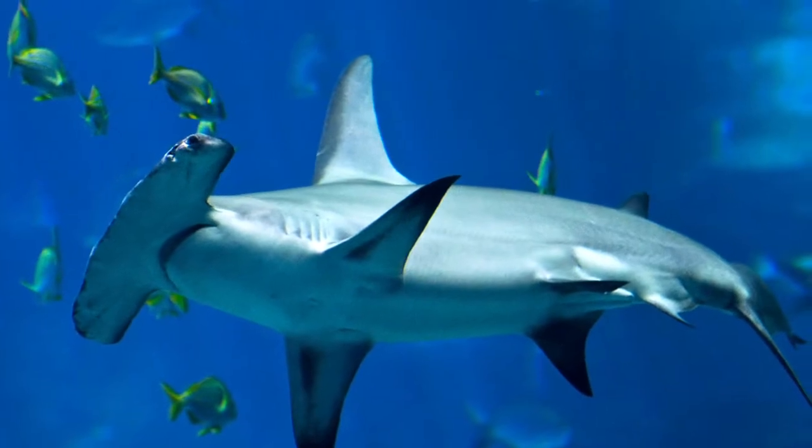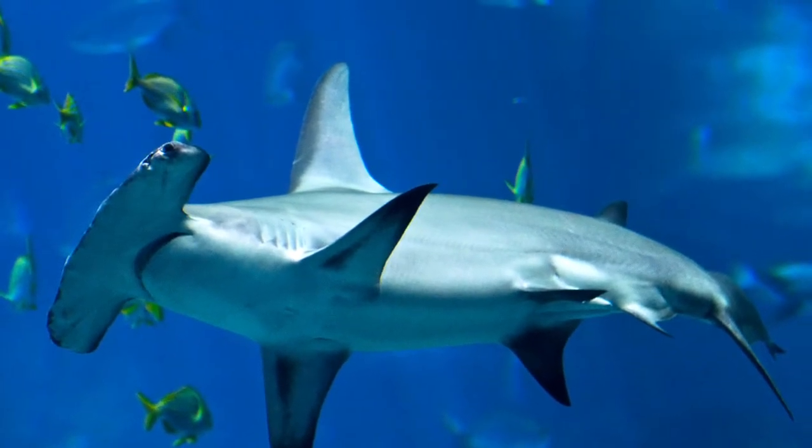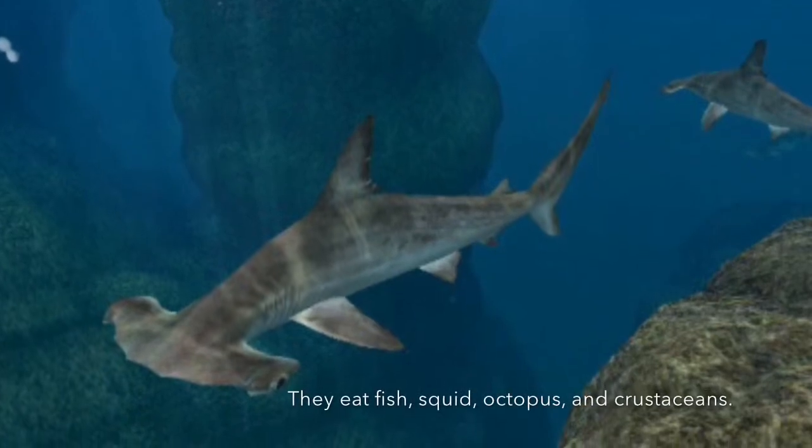They like to live in warm, tropical waters all around the world. They live in the sunlit zone. They like to be right at the drop-off where the sunlit zone turns into the twilight zone.